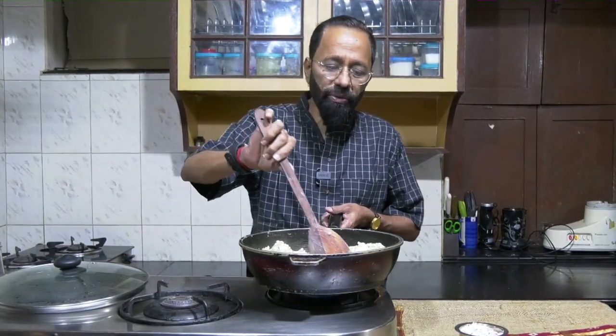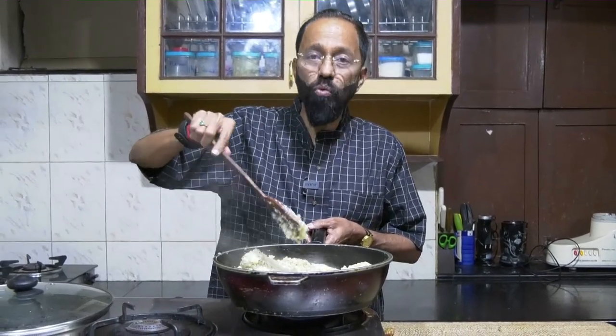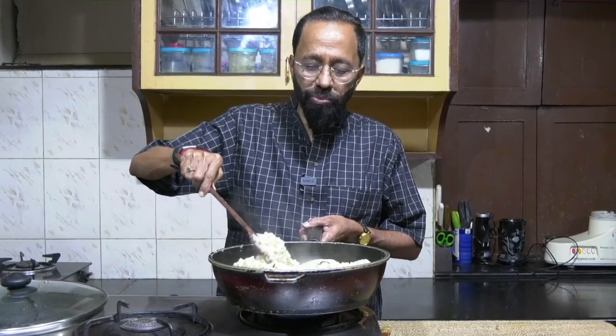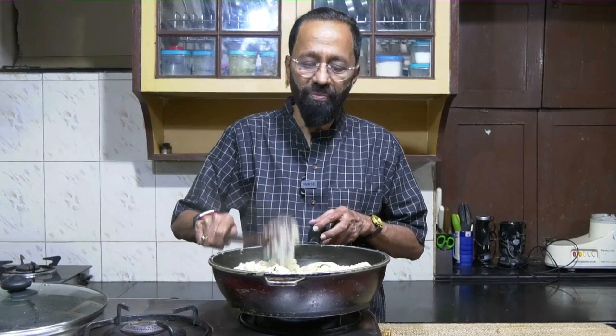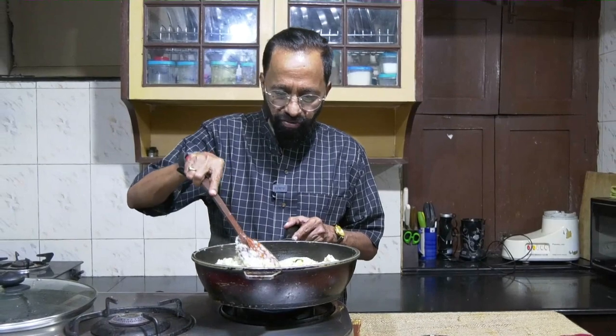It's taken about 15 minutes for this mixture to come to this consistency. I must also tell you that I have added another measure of water beyond the initial double measure. Feel free to add more water as needed to ensure that the rice rava is completely cooked and comes to this kind of mix.